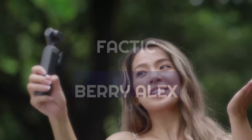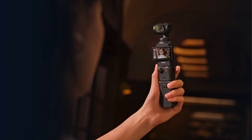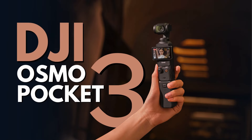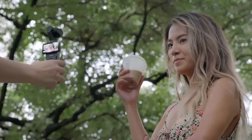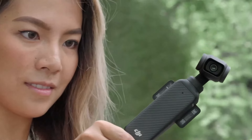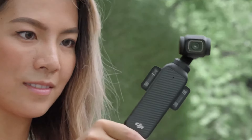Hey everyone! Welcome back to Factic, I'm Barry Alex, and today I'm thrilled to share my thoughts on the DJI Osmo Pocket 3, a compact camera that's been making serious waves in the creator community. Whether you're a seasoned videographer, a vlogger, or just someone who loves capturing life's special moments, this tiny powerhouse promises to deliver exceptional quality without the hassle of bulky equipment.